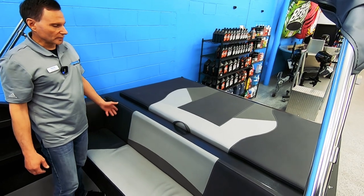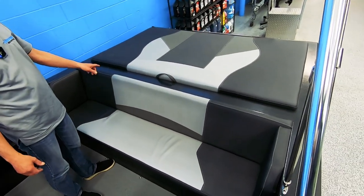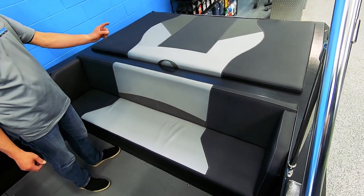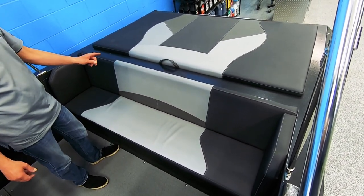This has got a rear bench seat configuration with a full padded engine cover. It's also available with a doghouse-style engine box and side bench seats.